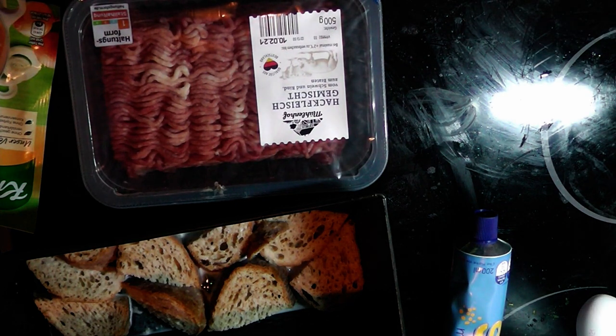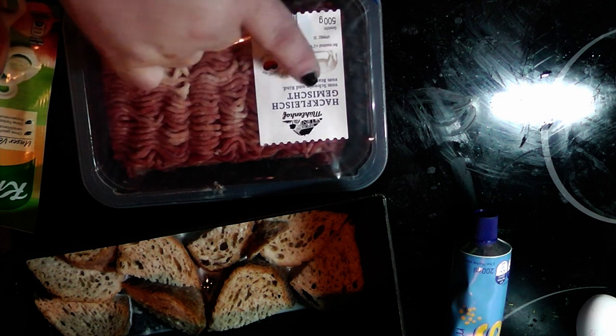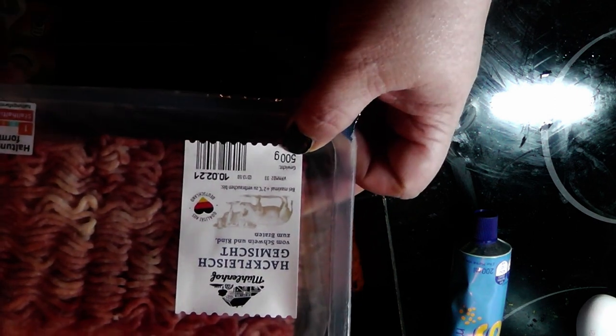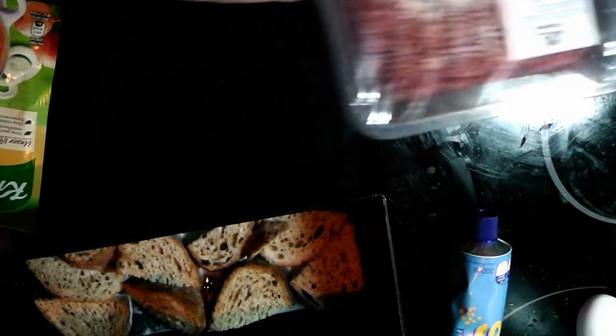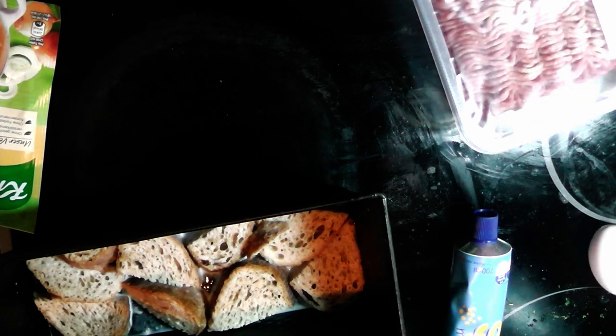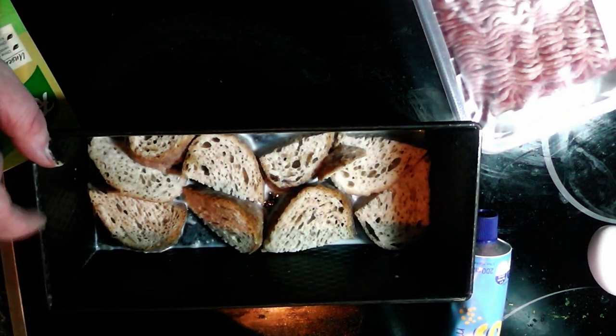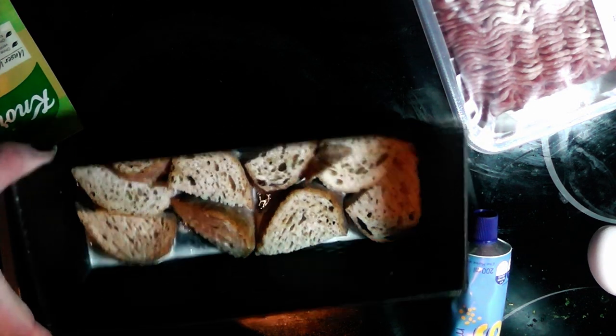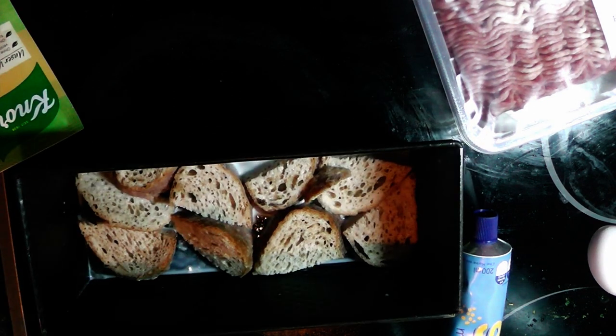Then we need meat — this is ground meat, half and half from pork and beef, 500 grams, so half a kilo. Then we need two eggs. And that's it. You also obviously need some form to put this in and bake it in the oven.